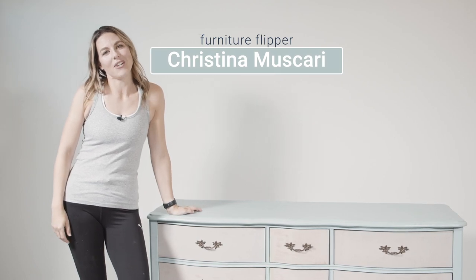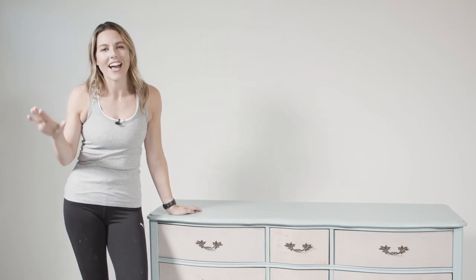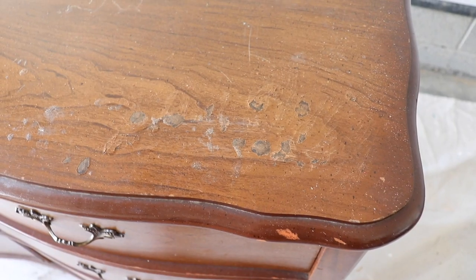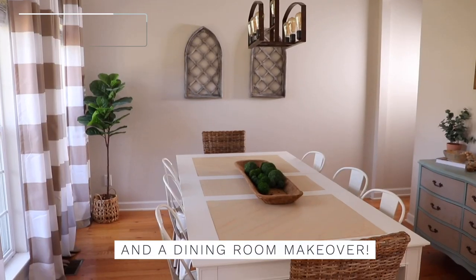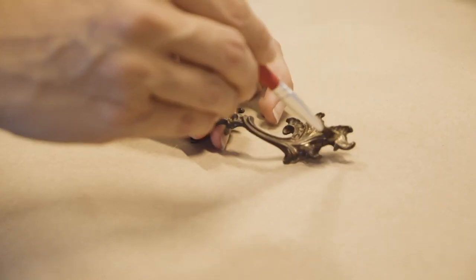Hi everybody, it's Christina from Pretty Distressed, and I'm asking you again: is farmhouse dead? I don't think it's dead — if you love farmhouse, keep it in your house. But I redid this piece about two years ago, my style has changed a lot, and so we're going to change this piece with paint and give it a modern classic look.